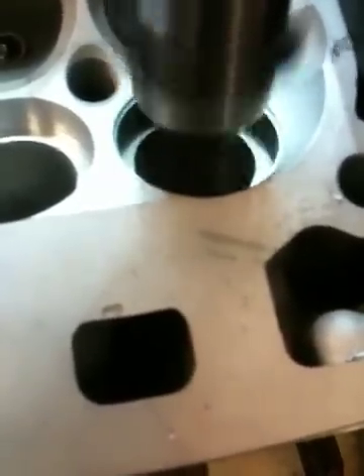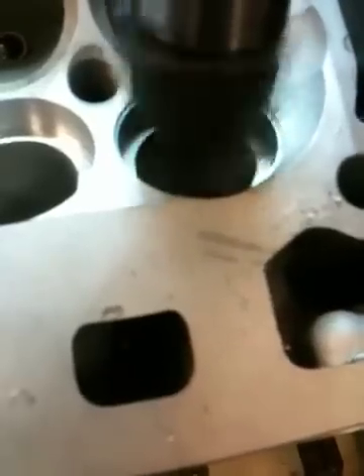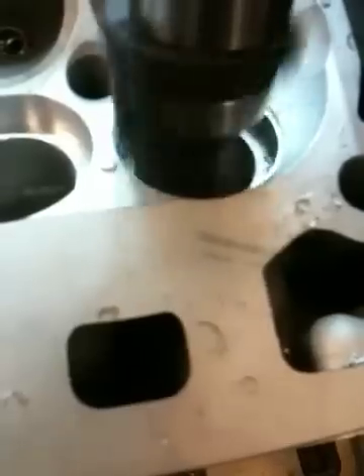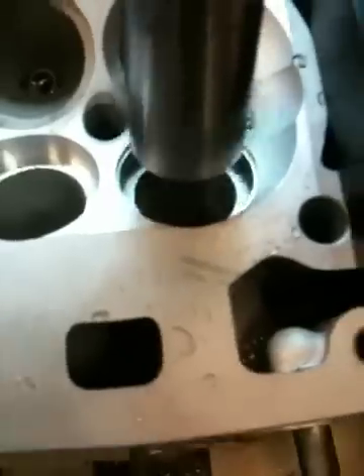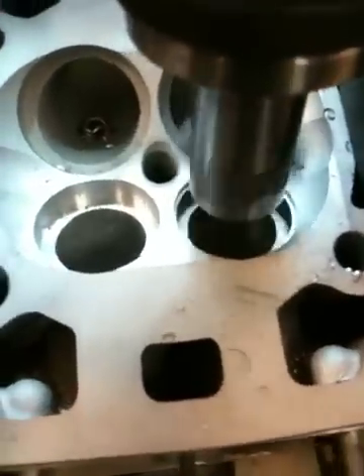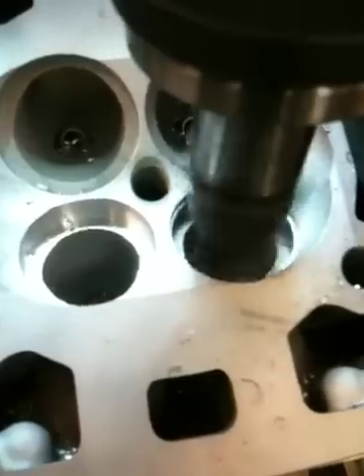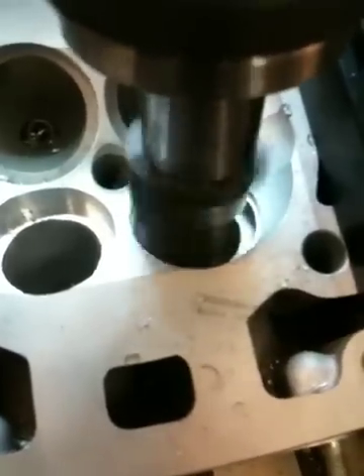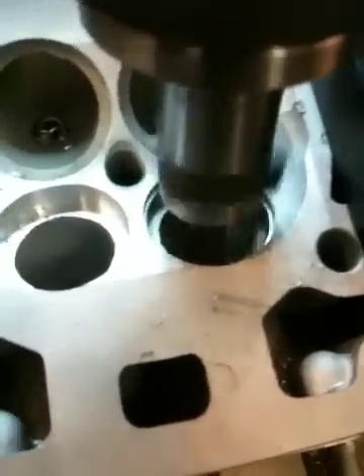Basically what I have to do is overbore the seat so that it's a larger diameter, but it's a press fit, so I get the seats custom made to the right dimension that I'm boring this to, so that whenever you press the seat into the head it doesn't fall out whenever the head's heated from natural running on a track, street, or dyno. Without the right press fit, the seats will fall out of the heads.